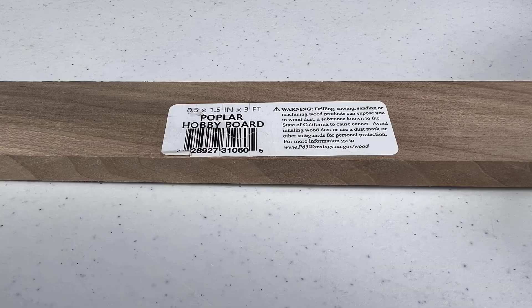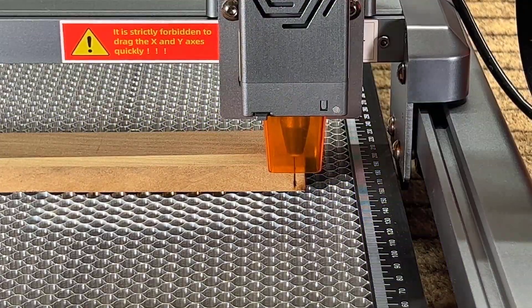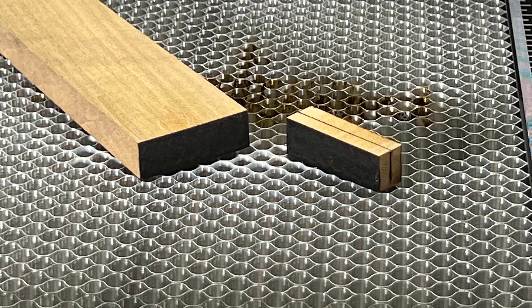Then I tried cutting half-inch poplar wood, which is 12.7 millimeters. I cut a line through the wood — the first try was unsuccessful, although it did cut around 10 millimeters deep. So I tried doing two passes, and this time it was able to cut through pretty smoothly with a clean result.